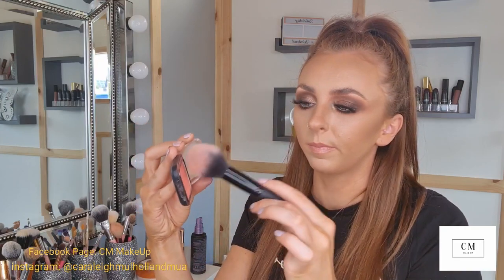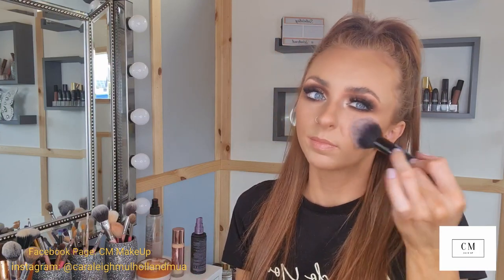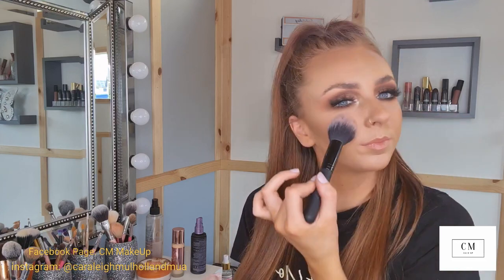Now I'm going in with a tapered blush brush I got from Primark with the Kiko blush in Right Pink, tapping off the excess and just on the apples of your cheeks, bringing it up slightly. I like to blend this blusher out with my favorite L'Oreal Life's a Peach, which is a little more peachy blush with gold speckles in it — using that same brush on the apples of the cheeks and brushing it up towards your contour.